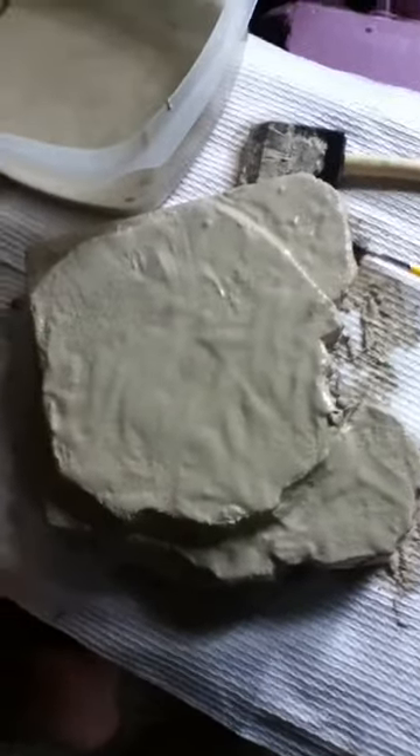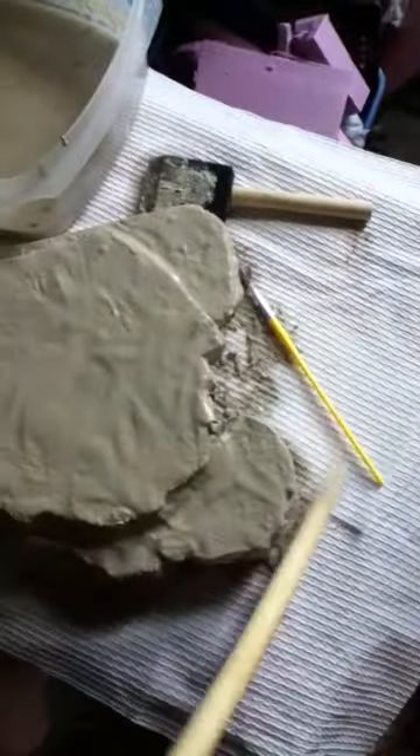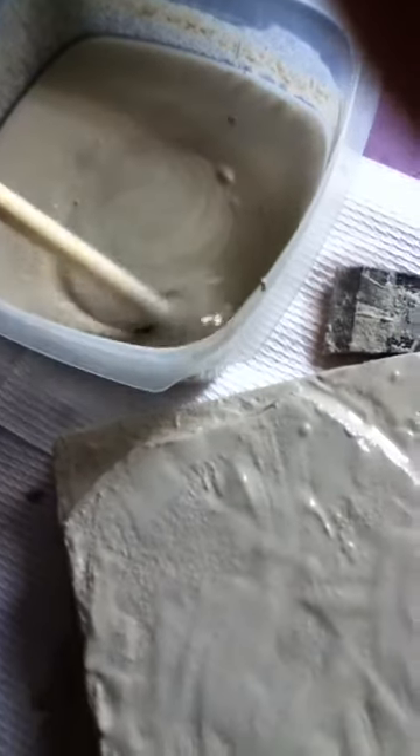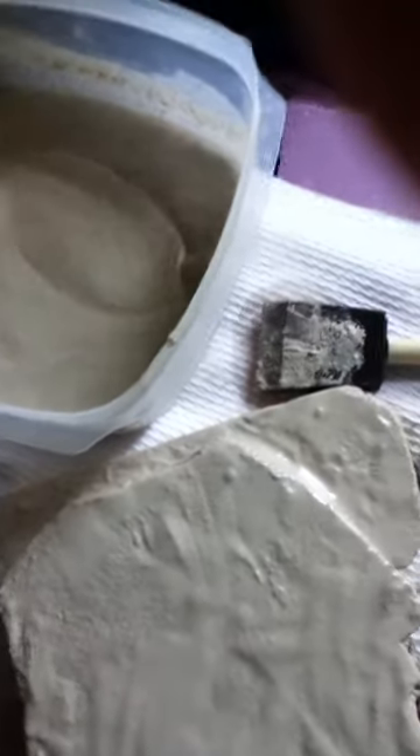So right now I'm actually applying grout. As you can see, I actually had to mix it up more liquefied, so it's not as thick, so I can apply it.